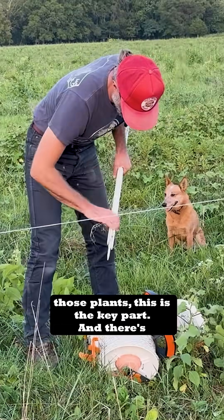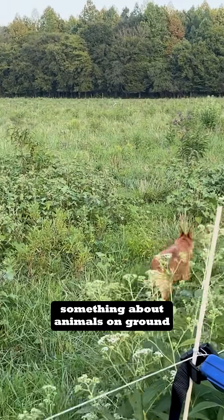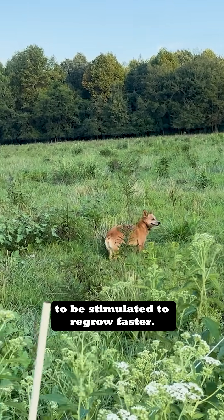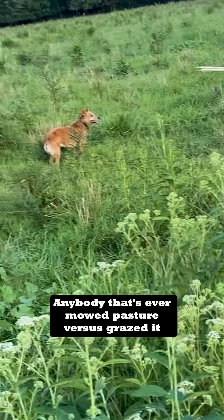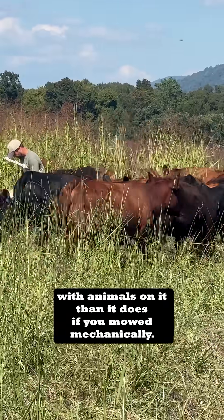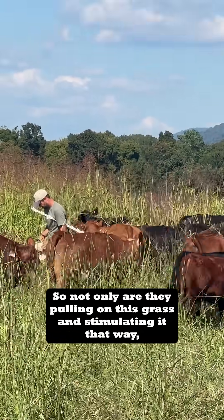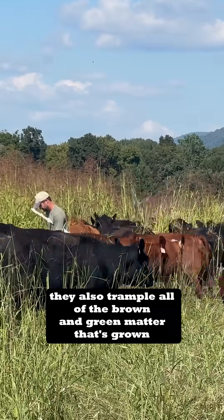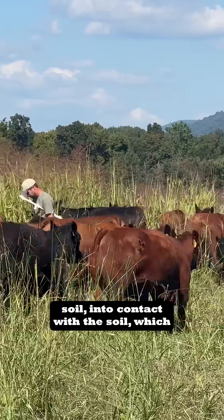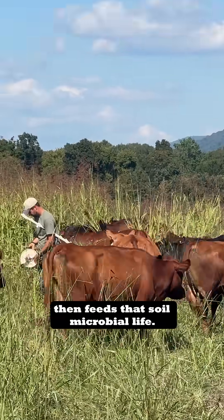When those animals graze those plants — this is the key part — there's something about animals on ground that causes that grass to be stimulated to regrow faster. Anybody that's ever mowed pasture versus grazed it in this way will tell you it recovers much faster with animals on it than it does if you mow it mechanically. So not only are they pulling on this grass and stimulating it that way, they also trample all of the brown and green matter that's grown up above the soil into contact with the soil, which then feeds that soil microbial life.